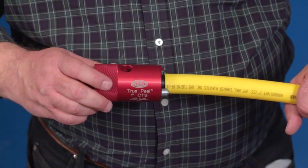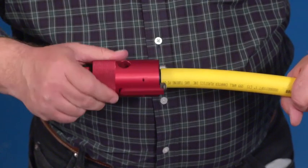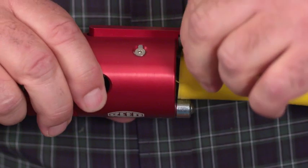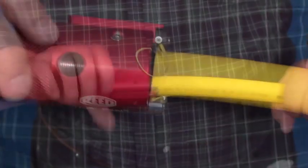Rotate the peeler body clockwise one to two turns and check to see if the end of the peel is not wedged between the pipe and the inside of the peeler body. If the peel is wedged, simply pull the end of the peel out and continue rotating the peeler.